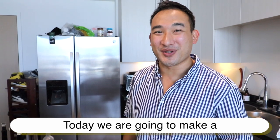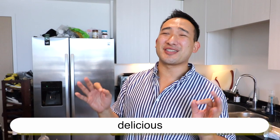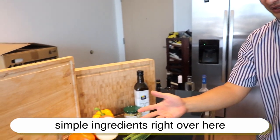Today we are going to make a juicy, gooey, delicious summertime cheesesteak sandwich that you can make right in your home using these simple ingredients.